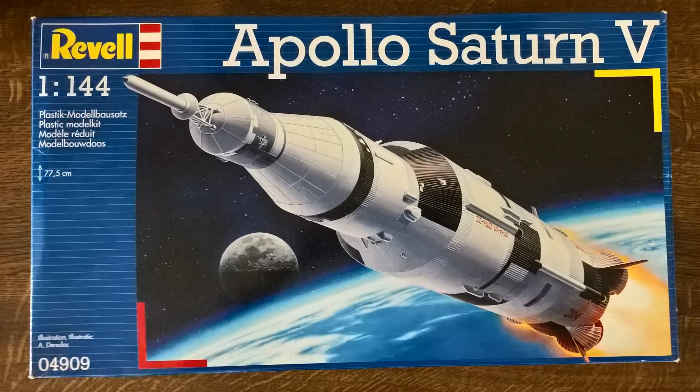Welcome to part two of my build of Revell's 1 to 144th scale Saturn V. We've progressed — it's really quite simple.